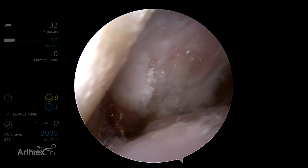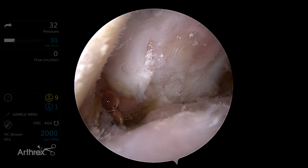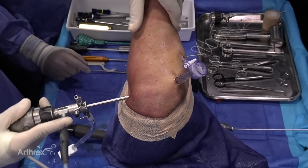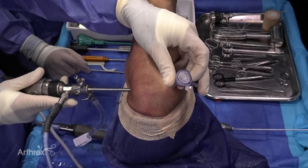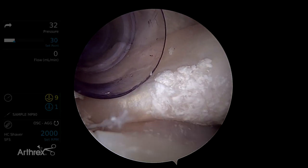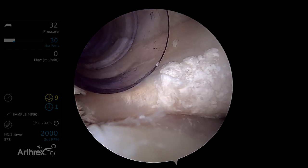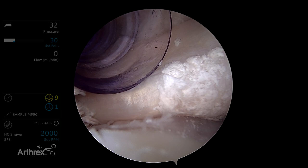Looking anteriorly, we have simulated an upper subscapularis tear. You can see disruption over to the bicipital groove. This is a full thickness tear of the upper subscap — a type 2 LaFosse tear, which in my mind is amenable to a double row repair because it extends over laterally. But we have a limited footprint to work with, so I'm going to show you a relatively bone-preserving technique.